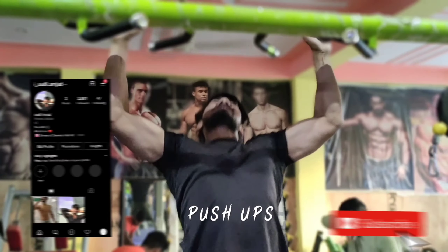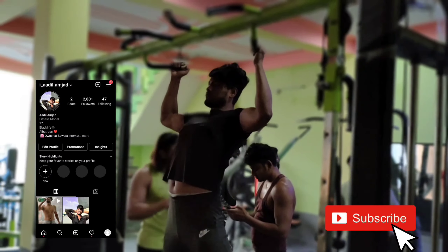I am going to put back and biceps in the Road to Aesthetics. Today, we are going to do back and biceps.